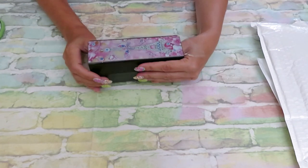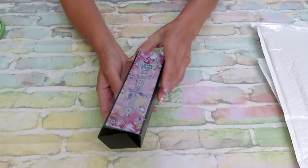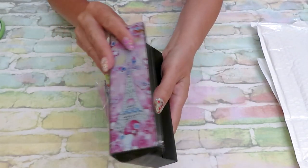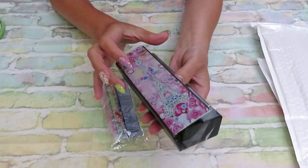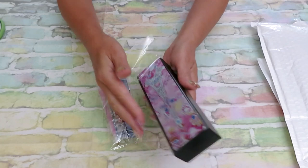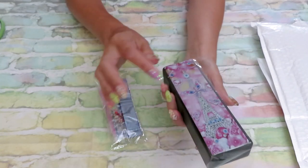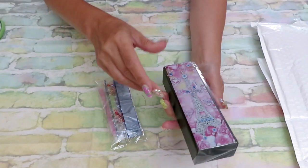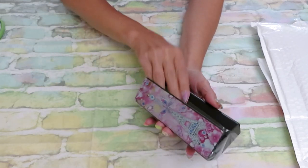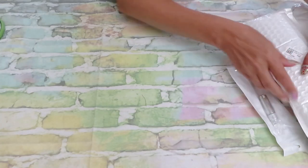Looking at this right now, it's more designed for left-handed people. When I open it like this, to open comfortably for myself I'd hold it this way, which means the design is upside down for me. I would place the design the other way so I can open from the more comfortable side. But for a glasses case it really doesn't matter. Okay, that's product number one.